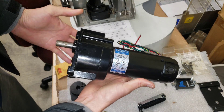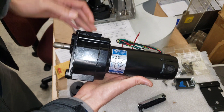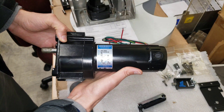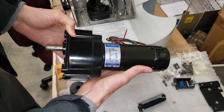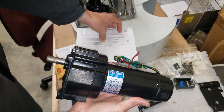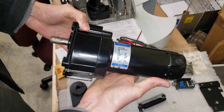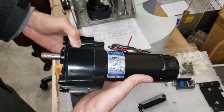I was able to find this alternate motor for the Haas umbrella shuttle motor that drives the umbrella tool changer in and out. The OEM Haas motor costs about $665 as of 2022, and this motor was significantly cheaper at $260. It's advertised as a drop-in replacement with the same specs, bolt pattern, and everything.